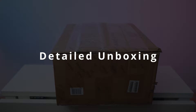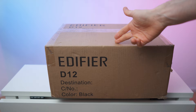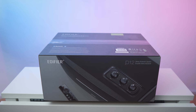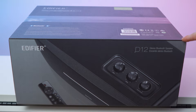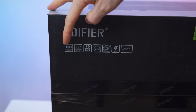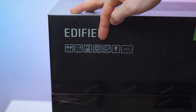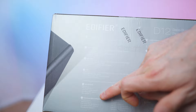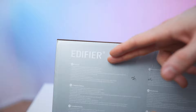So this is the box. The front obviously says Edifier D12, also on top. The real box right here — D12 stereo Bluetooth speaker by Edifier. On the other side we have the product picture. On the top of the box there's a short features overview: line in, aux in, 70 watts RMS, four woofers, a wooden enclosure, Bluetooth 5.0, and worldwide compatibility. On this side of the box we have the contents — the speaker, a remote control, two audio cables, and the manual.